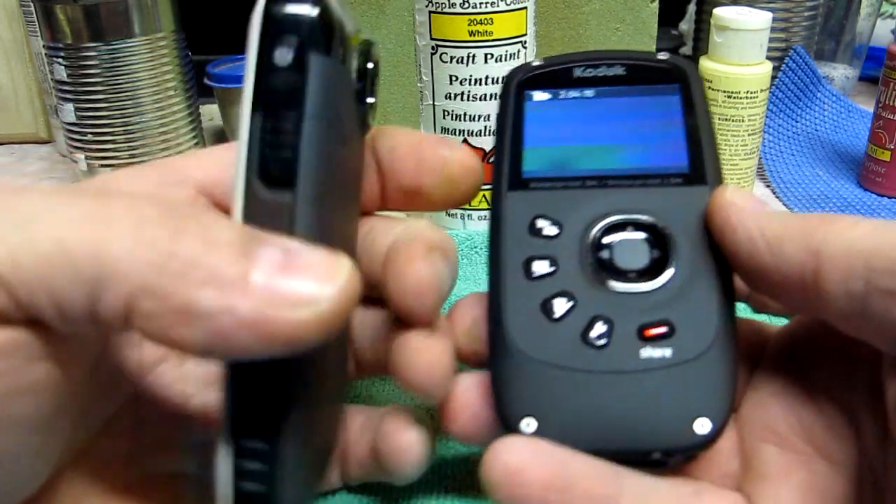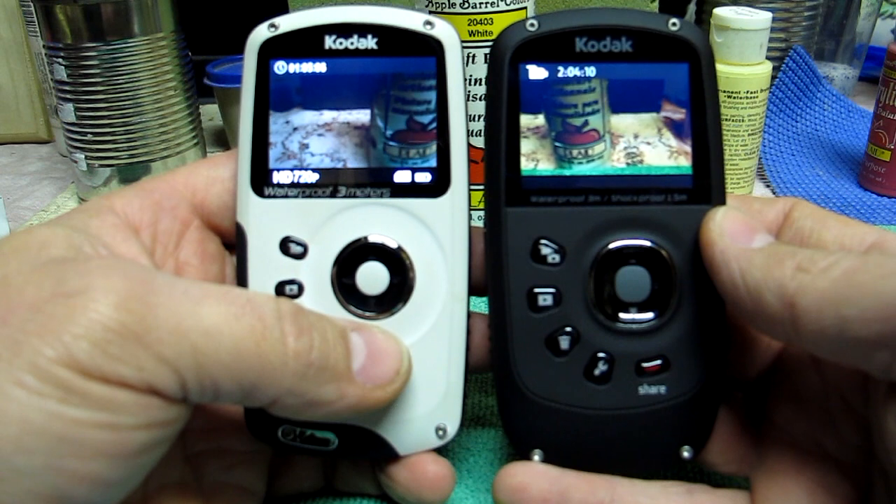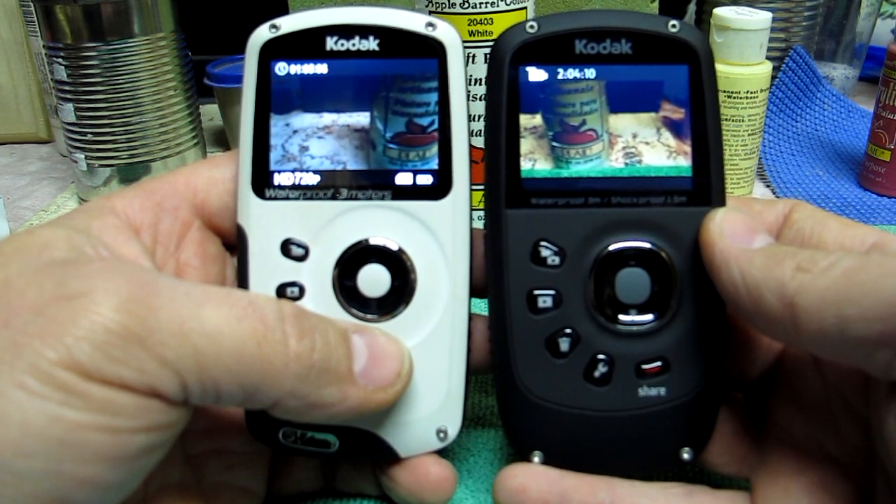If you're worried about batteries and not being able to swap them out, come on — I've got an hour of recording time and I still had three-quarters of a battery left.